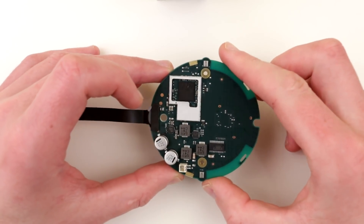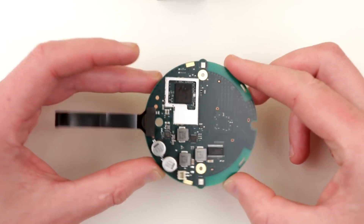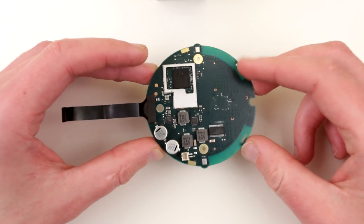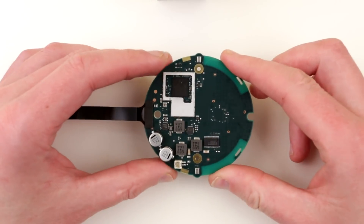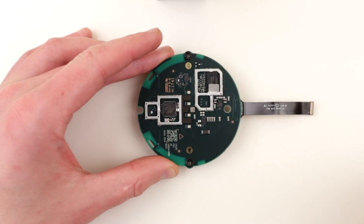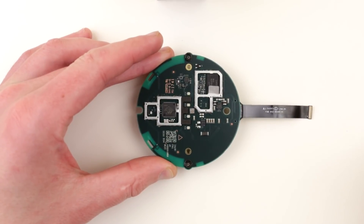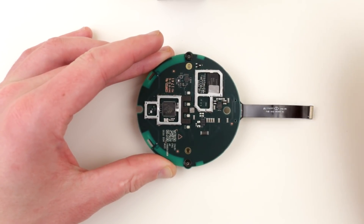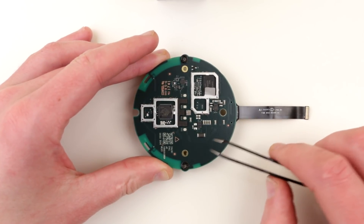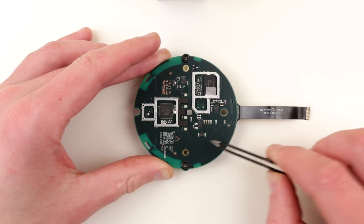Hi guys, so this is a follow-up video after my teardown. I would like to look into some aspects of this Google Home Mini — some unknowns — and there were also some viewer questions about the sound. So first of all, probably the most-asked and biggest question is: can you connect an external cable or external speaker to the Google Home Mini?